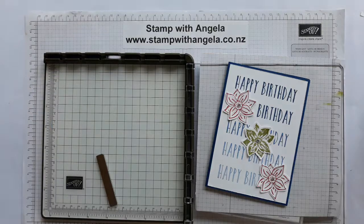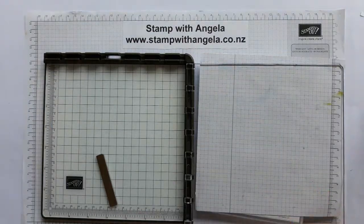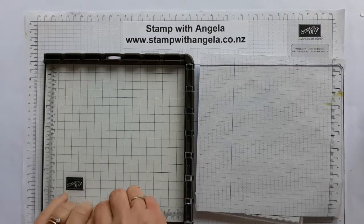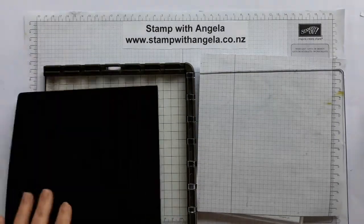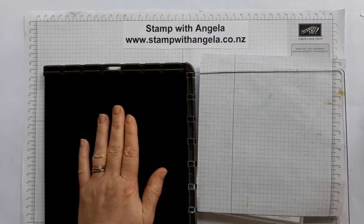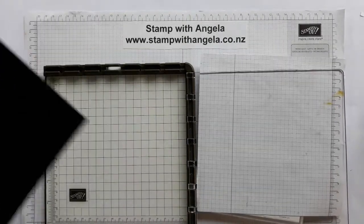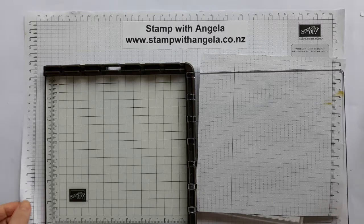A few little things about the Stamparatus before we get started. Your Stamparatus comes with a very strong magnet - I kind of have to slide it to get it off. It also comes with an extra mat like this, so if you are using the thinner stamps, the photopolymer, then you will need to use this. Since we're using rubber mount today, I don't need to use it.